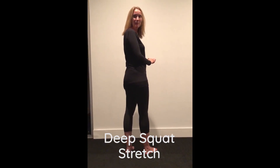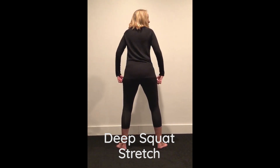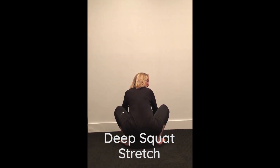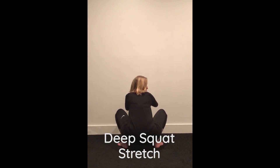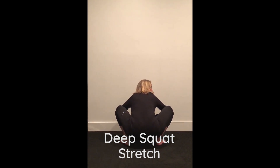The second stretch involves a deep squat. Feet are about shoulder-width apart, toes at an angle — slowly sit down into the squat and lower yourself. You may feel stretching here; just relax and hold the stretch. If you don't feel it, take your elbows and gently push your knees out to the side and lean your body forward. Make sure you're breathing and relaxing throughout.